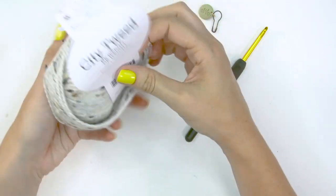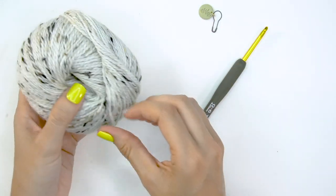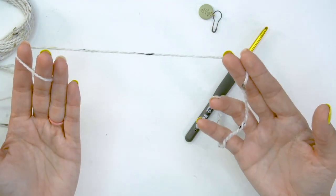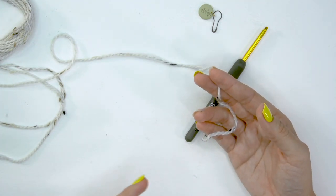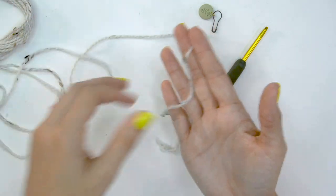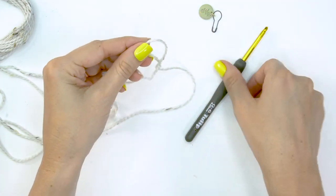I'm going to get started with City Tweed in Snowbank — this is the color I will be using for the toe. I have labeled my colors: Snowbank white is Color A, the red is Color B, and that darker gray is Color C. So in the pattern, whenever you see A, you're going to be working this color.